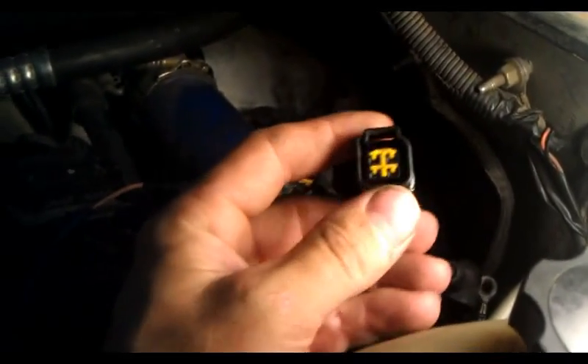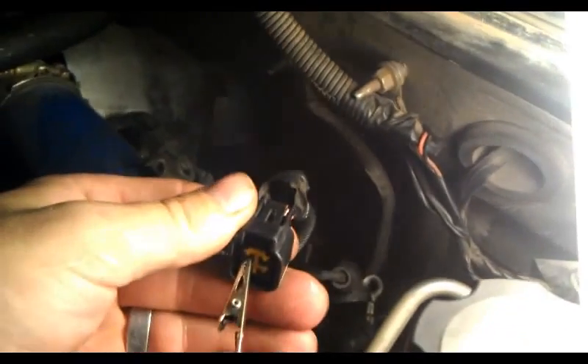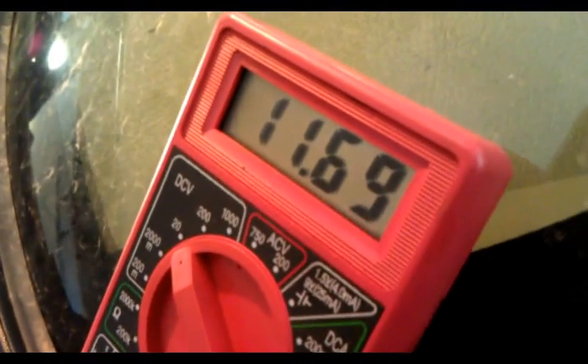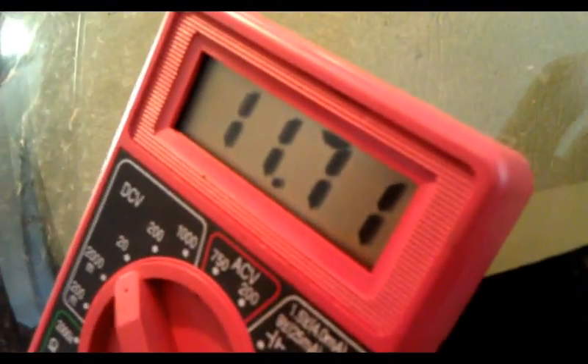Now we test the signal circuit, which is a wire that comes directly from the computer and sends out 12 volts to the glow plug relay for 10 seconds. I have plugged the test lead into the solid yellow wire. That wire should be putting out 12 volts when I turn the key on. The other lead I hooked to ground. We turn the key on and we get 12 volts coming in that signal circuit, which means the computer is putting out a 12 volt signal telling the glow plugs to turn on. That tells me the wiring coming to the signal circuit in that connector is good for the glow plugs.